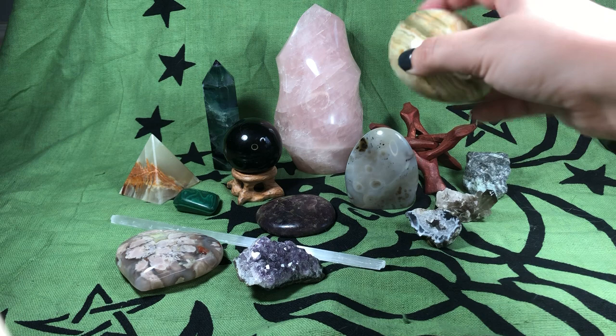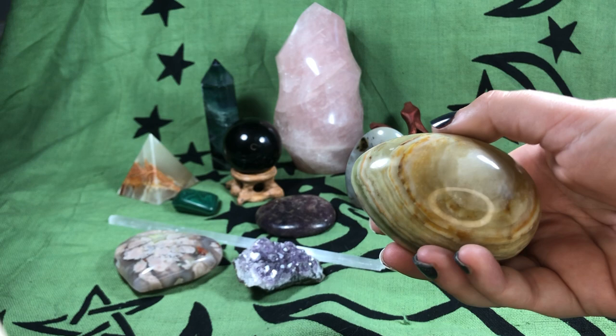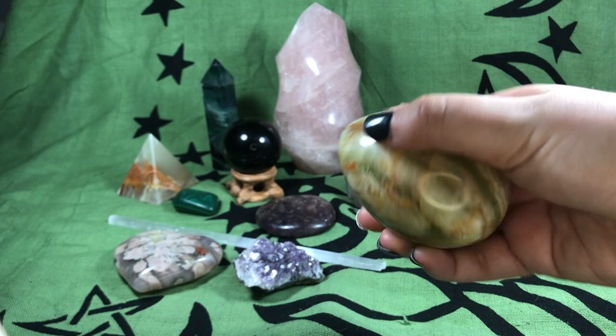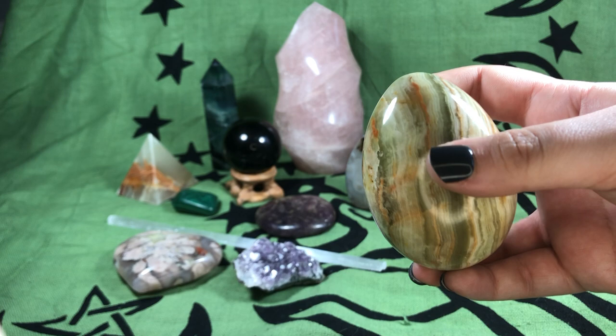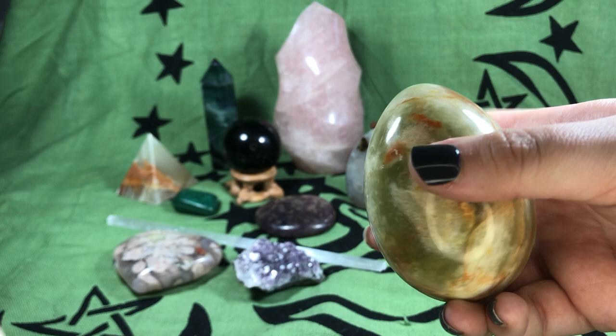Next we have an egg. This is a green onyx egg, and eggs are really good for fertility, new starts, and renewal. They can also be used as palm stones if they're small enough — this one's a little big for that, but someone with bigger hands might appreciate it. This is actually banded green onyx, so you can see there's calcite in it; the onyx is the darker green and the lighter green is less concentrated onyx. I'll do another video about that, but that's the egg.